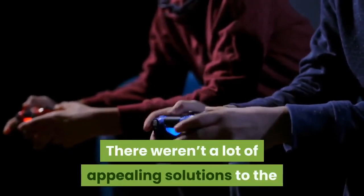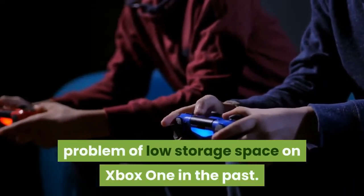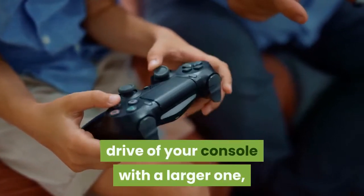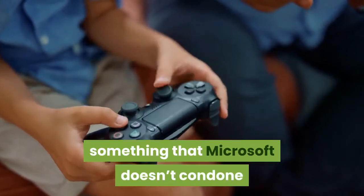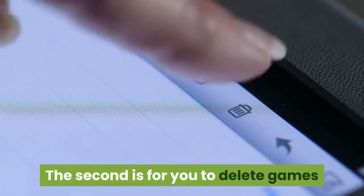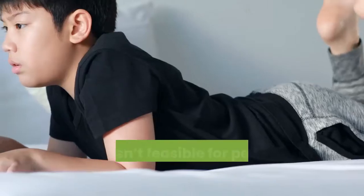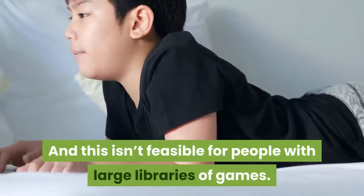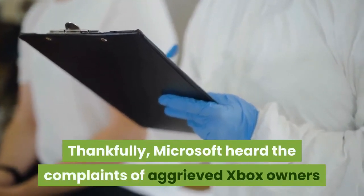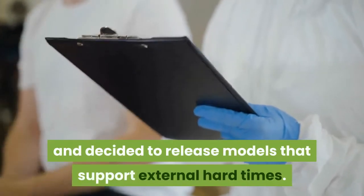There weren't a lot of appealing solutions to the problem of low storage space on Xbox One in the past. It's either you replace the internal drive of your console with a larger one — something that Microsoft doesn't condone as it voids your Xbox One's warranty — or you delete games and install them back whenever you want to play them, which is infeasible for people with large libraries of games. Thankfully, Microsoft heard the complaints of aggrieved Xbox owners and decided to release models that support external hard drives.